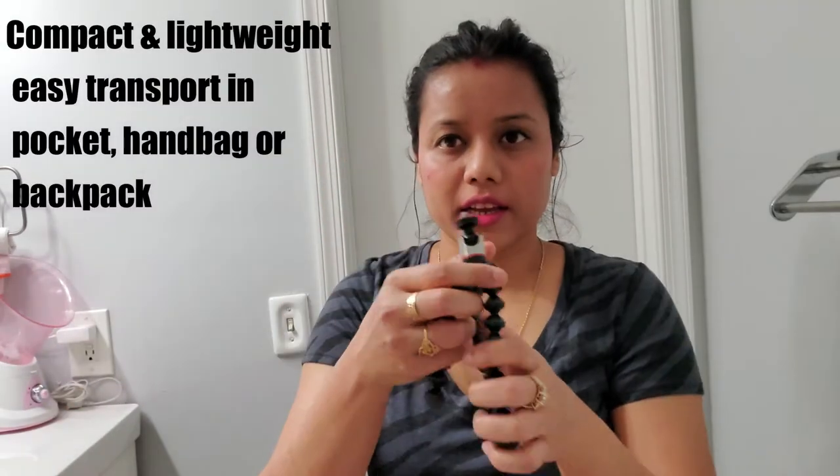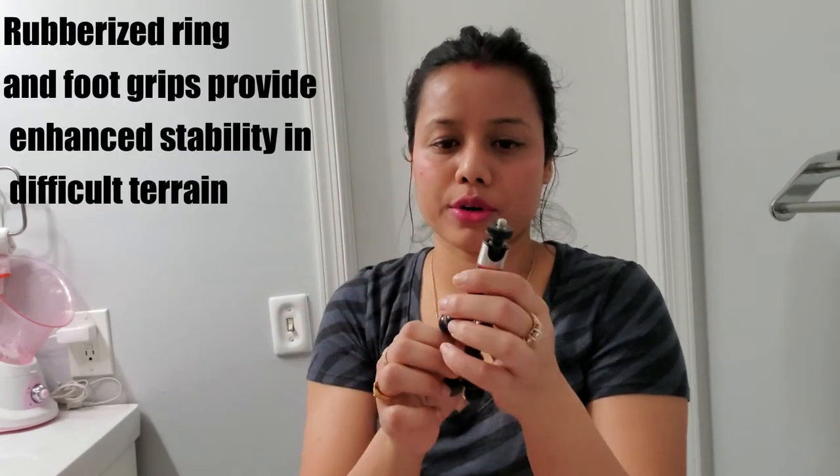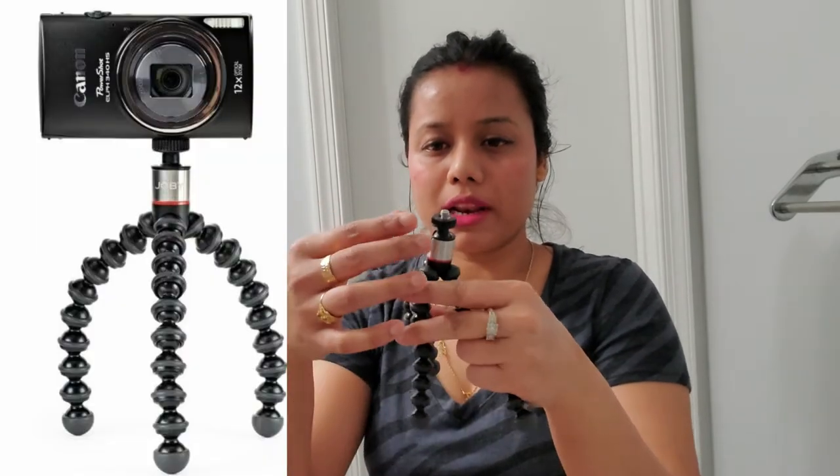You can place your camera on it. If you want to put your mobile phone, you have to connect it with a mobile connector.